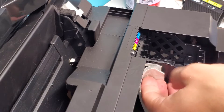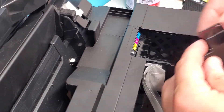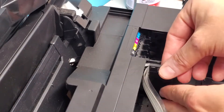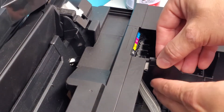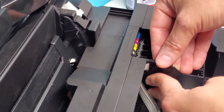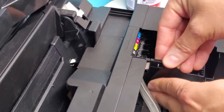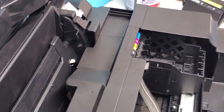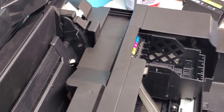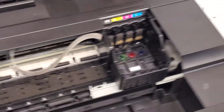Let's not forget about this piece right here — the cover. It goes like this here, right above, and it should snap in there like so. Here we go. So we're done replacing the printhead, and that's pretty much how it's done.